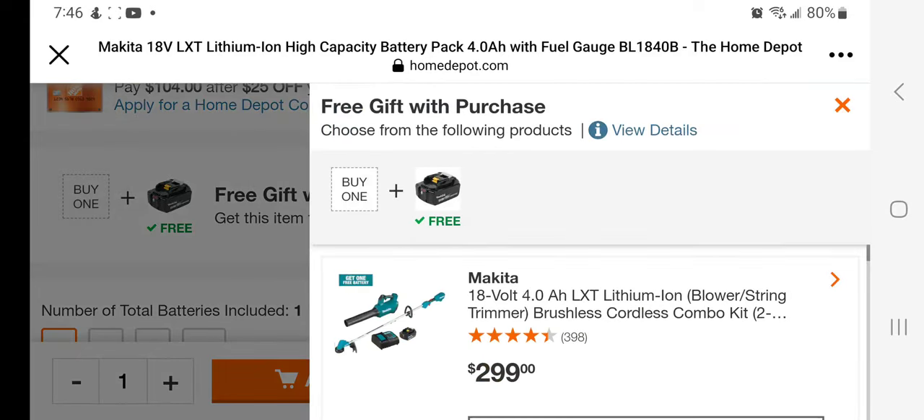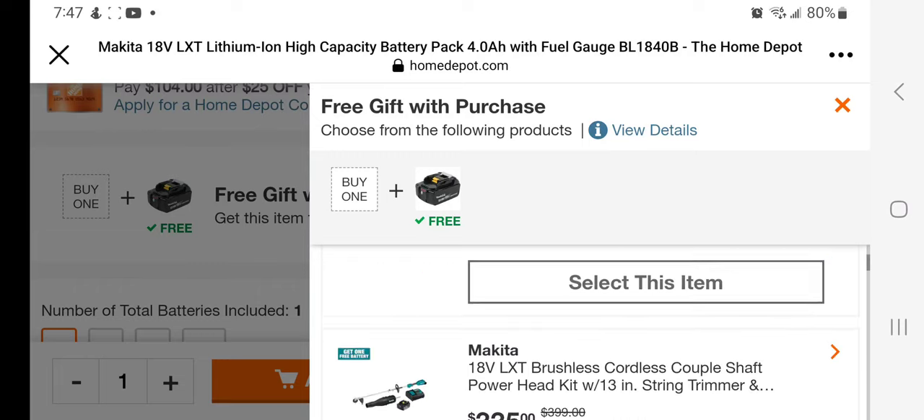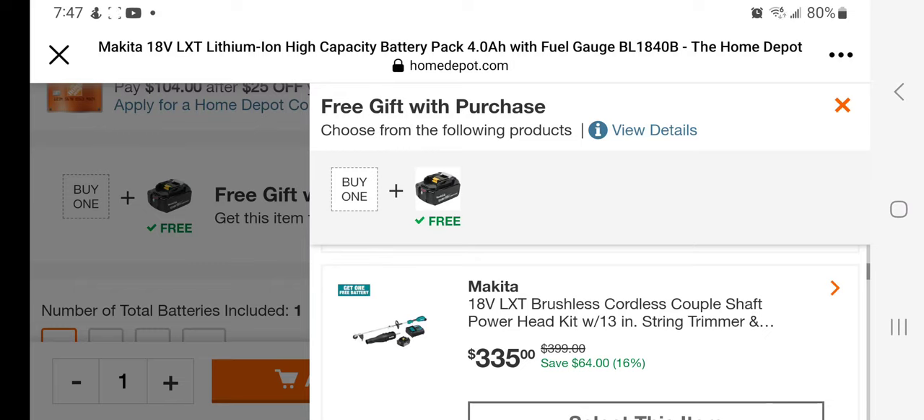So you go down here to the free stuff — 'free gift with purchase.' You can choose the kits that you want to get, so you guys can get that battery for free. You can get the string trimmer brushless cordless combo kit — that's a blower, string trimmer, and a battery charger for $299. Or a blower attachment, battery, and charger for $335.